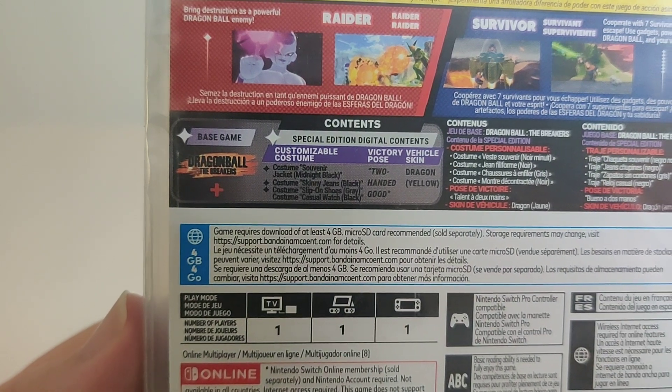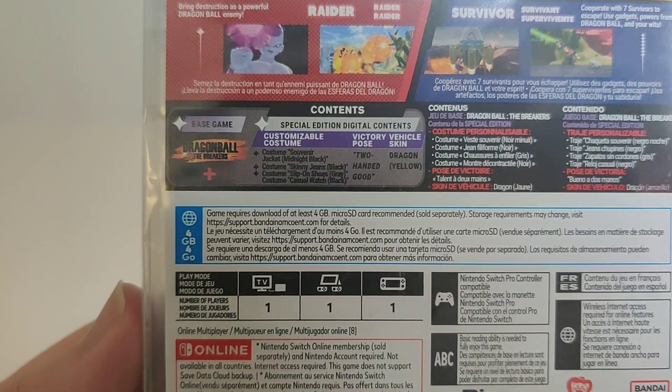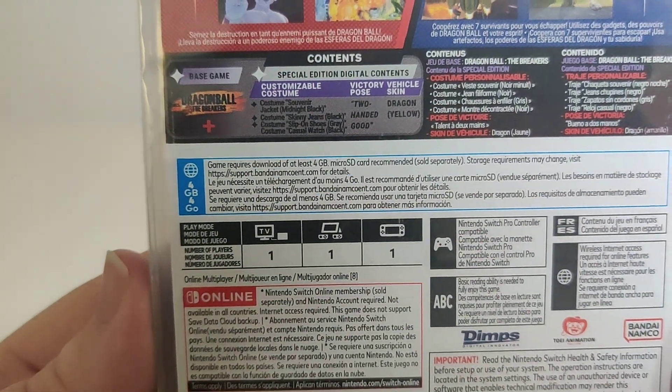Base game plus the breakers. Special edition content includes customizable outfits, some poses and vehicle skins. We got the info on the bottom and it requires a 4GB update.